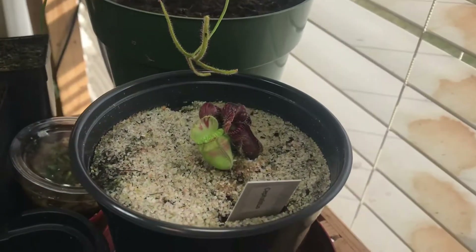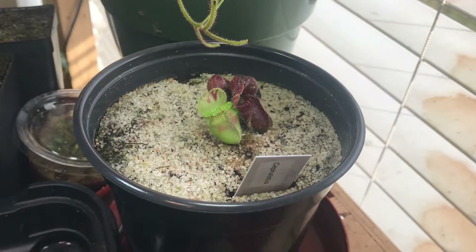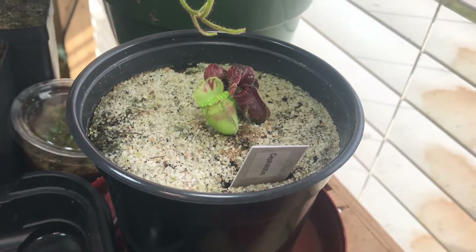We'll see you on the next video. I'll zoom you back out — and that's just my cephalotus. Bye, thank you.